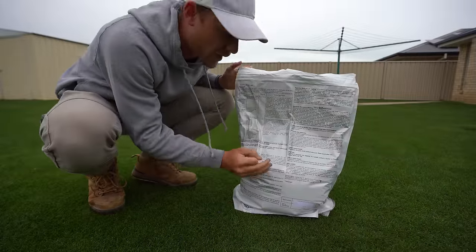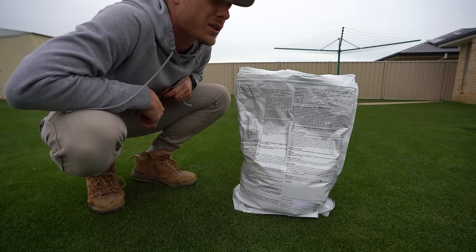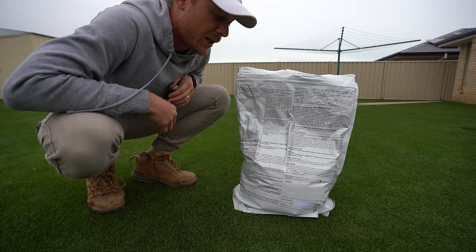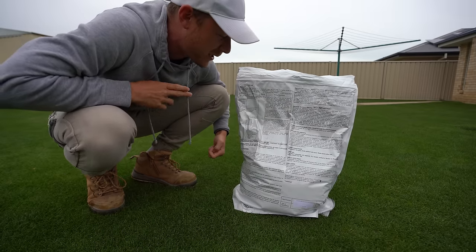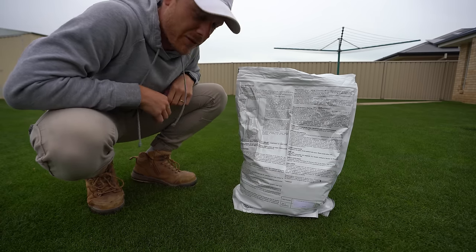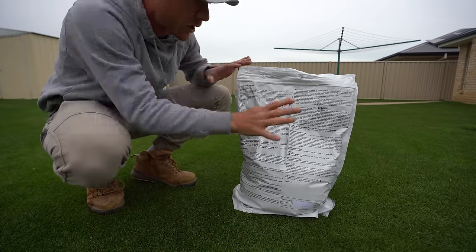That's not the only thing that's going to stop army worm, but if you've got it as your preventative it's also going to work as a knock-down. The label on the back of this bag has heaps of handy info — tells you how to put it down and at what rate. Today we're going to put it at about one kilo per 100 square metres, so about four kilos for our area. The highest rate you can go is 1.5. The label says to apply mid-September, so we're a little bit late — today's the 30th — but we're still okay because they're still in the first and second instar.